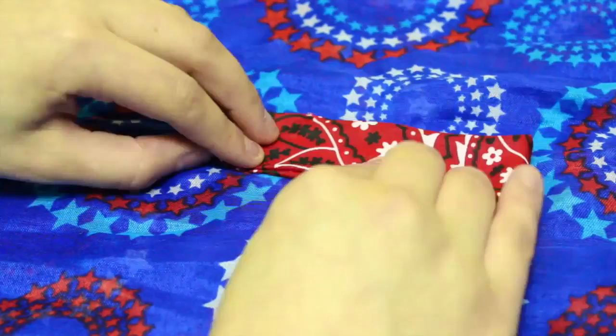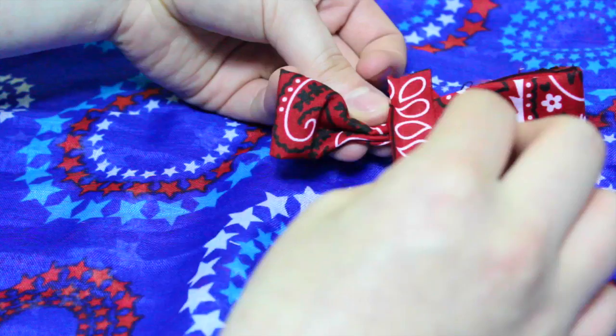Go ahead and flip the bandana over, pinch the middle to form the bow shape, and glue where it's pinched. Then take the long strip of fabric, wrap it around the pinched part, and glue where the fabric meets on the back of the bow.